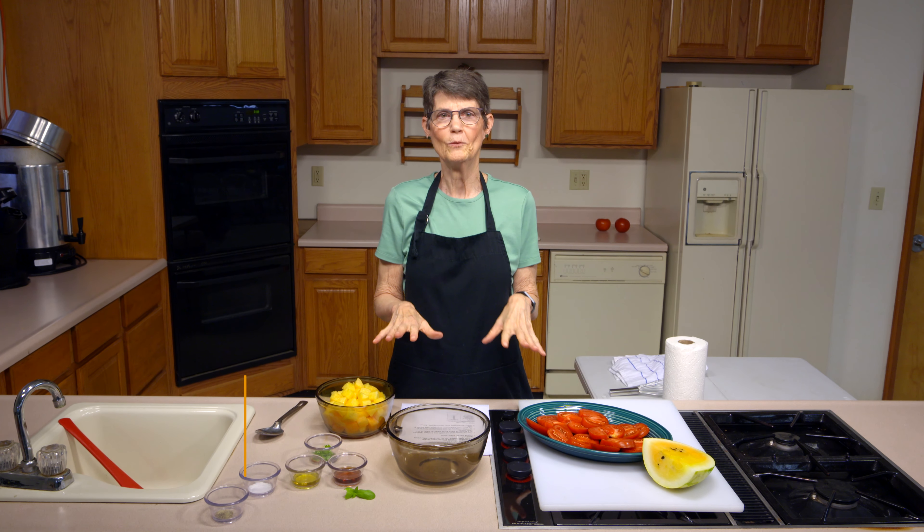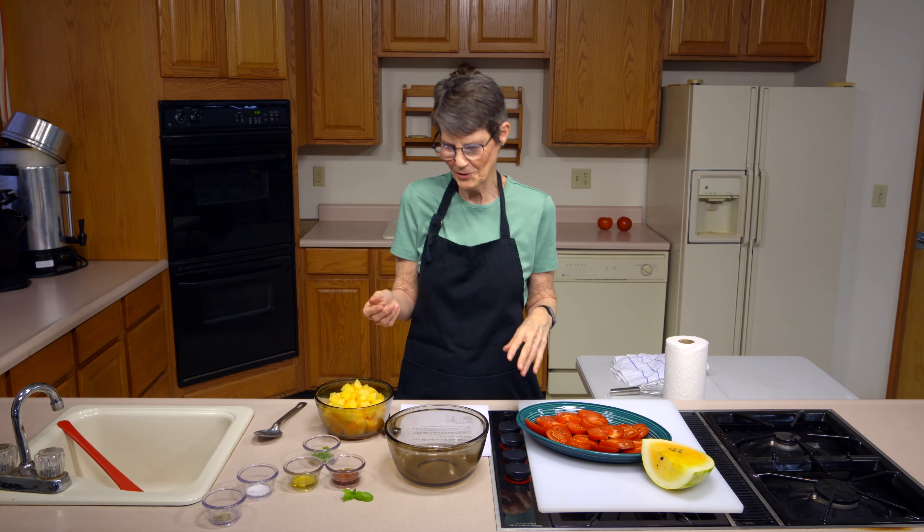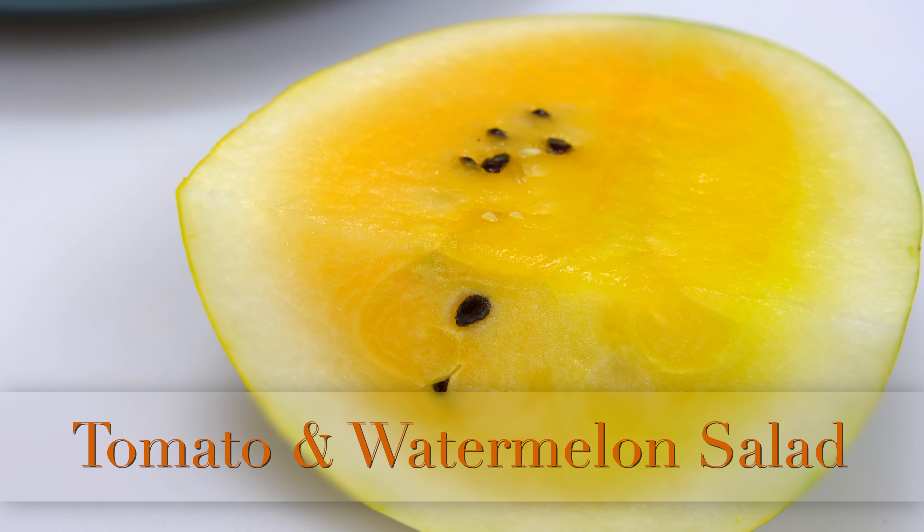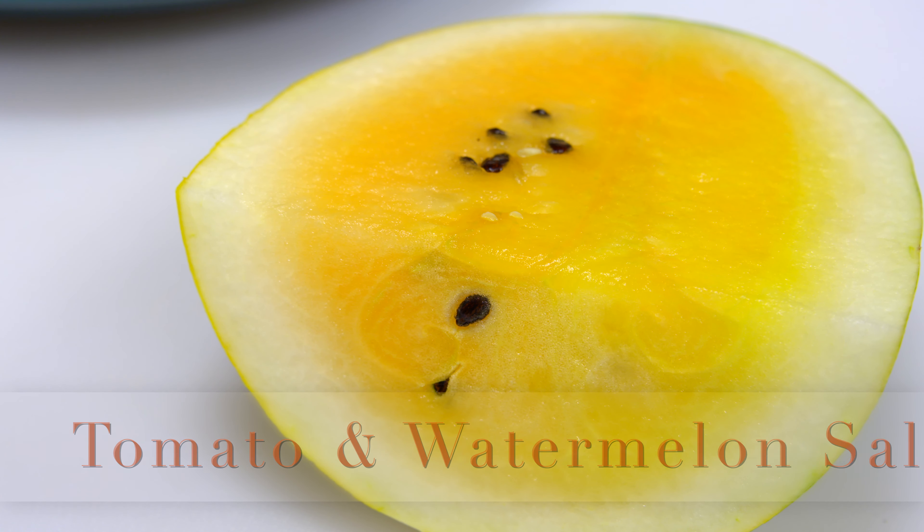Everybody has a favorite way to eat watermelon, so today I'm not going to try to discourage you from that — I'm going to increase your repertoire, so to speak, of what's available. What we're going to do is a tomato and watermelon salad, and I'm using those great yellow watermelons from the garden, but you could use red ones.